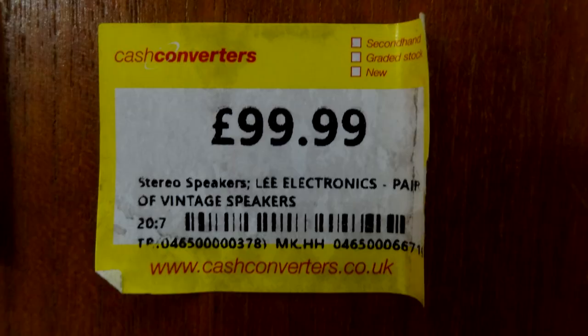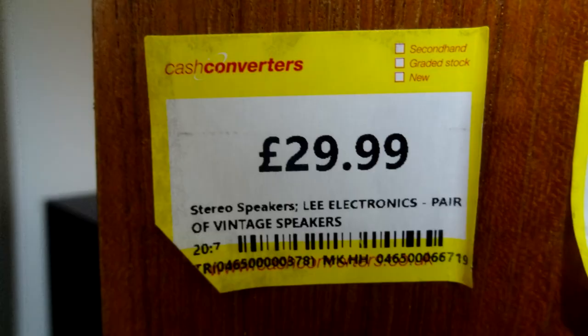Then they changed the price to £99.99, which was getting a bit more tempting, but I still let it go past. I wasn't really tempted at £99 for something I'd never heard of. Then the next ticket was £29.99. Cash Converters' postage is quite fair — some stuff is only £3.99. For these it was £6 postage, so £35.99 total got me these speakers.